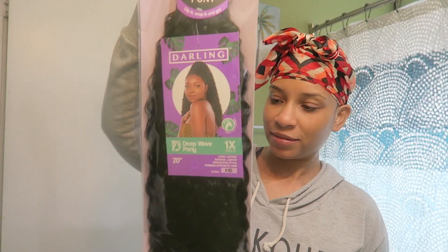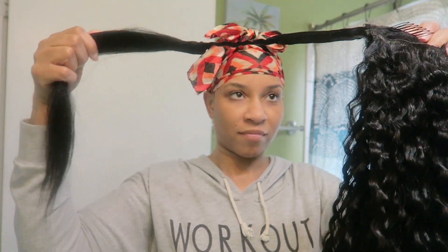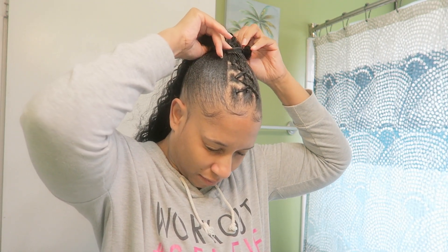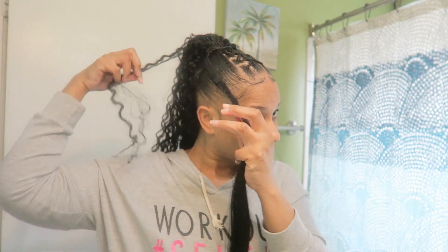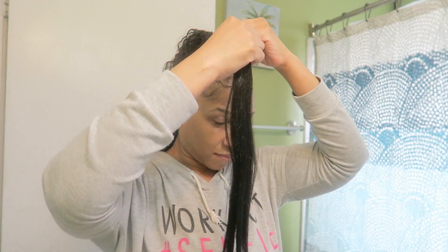Target has extensions, y'all, and they've had them for a while, but I just never put any thought into it. It's Darling — it's a wraparound pony, and I got it in the deep wave style. This is just me putting it on. They had one comb at the top, and the rest I just bobby pinned. That little straight part is what you wrap around, but I don't trust just wrapping it like that, which is why I went in with the bobby pins.